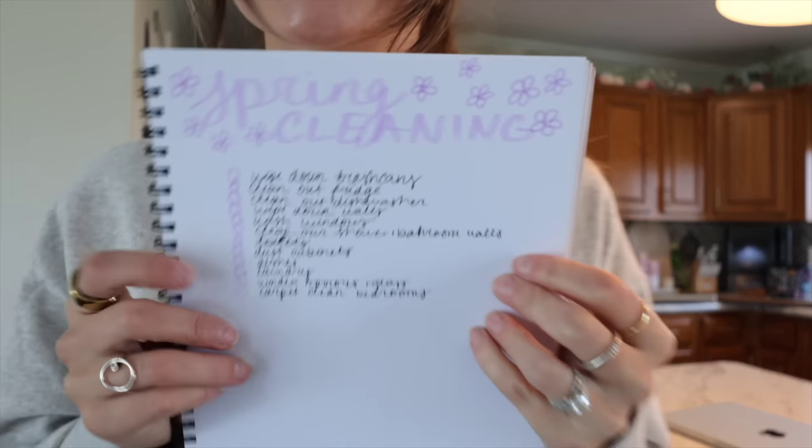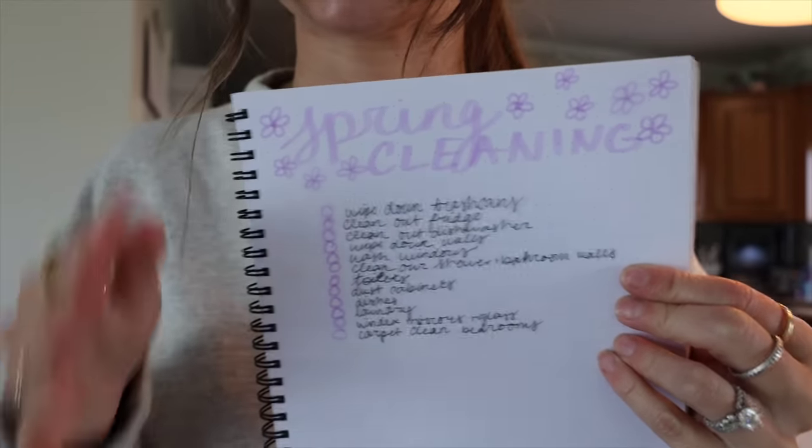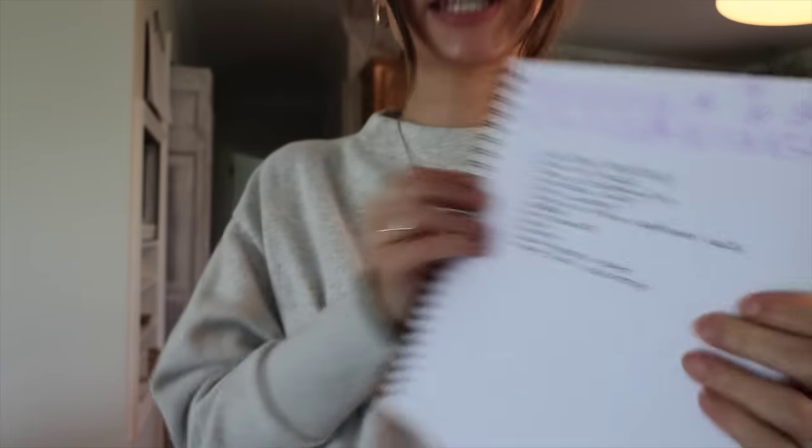I made myself a little list. These are some of the things I wrote in my phone notes over the past few weeks — stuff that I've been thinking, 'oh I really need to do that.' To keep myself accountable, I also went online onto Pinterest and looked up a spring cleaning checklist to see if I was missing anything and wrote them all down.